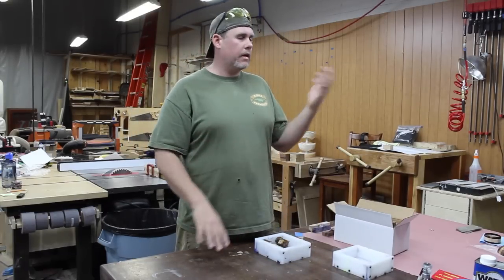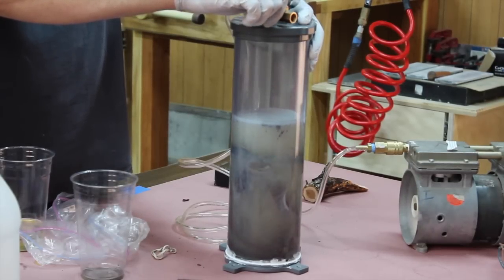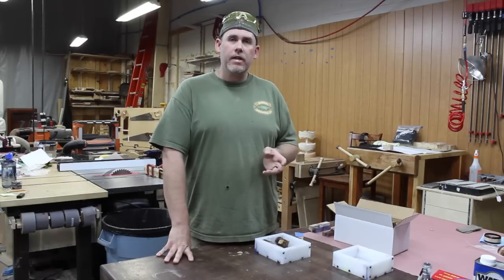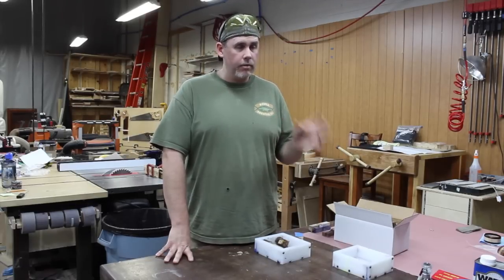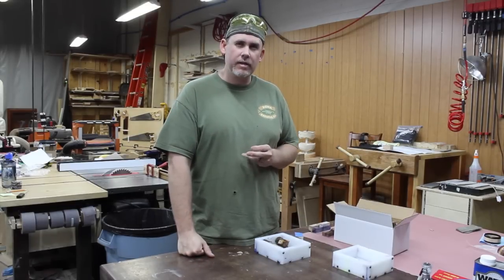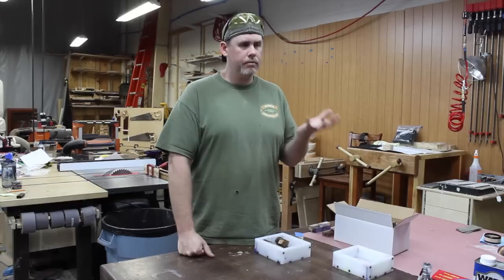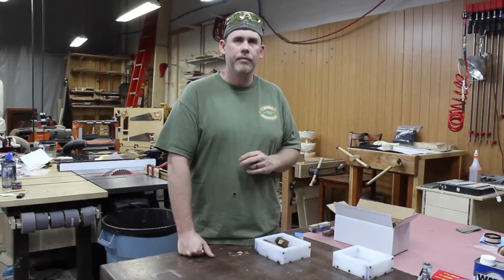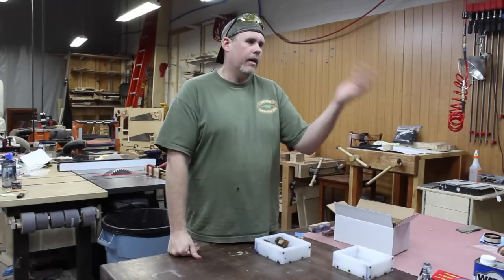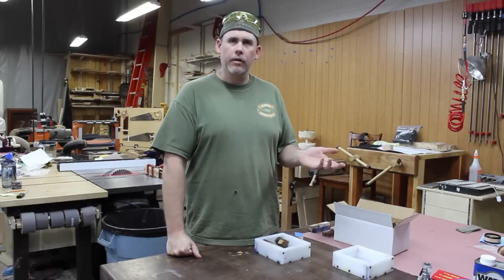I stabilize using the Turntex stabilizing chamber - I like it because it's see-through, it's a piece of clear PVC. There are other vacuum chambers on the market; Stick Fast is making them now and I'm sure they work great, but I really like being able to see what's going on in there. I get the Turntex stuff at turntex.com, and I also use his stabilizing resin - the cactus juice. There are other formulations out there but I started using cactus juice and it works, so I just keep using it.